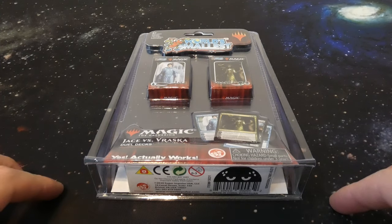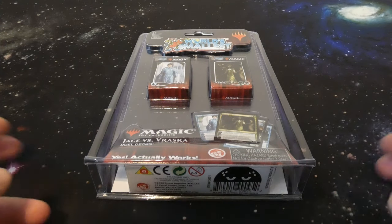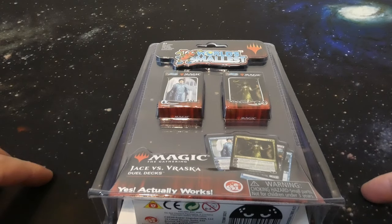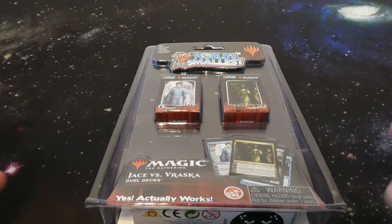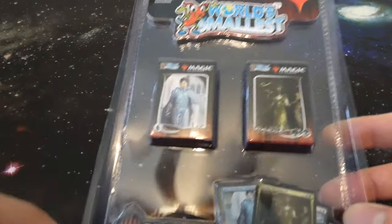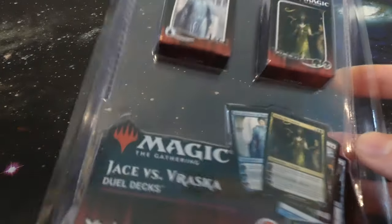Hope everyone's doing wonderful today. What I got in store is something pretty sweet that I found online browsing the other day. I found this off of eBay when I was just checking out to see if there's any cool dual decks, and I found this — it is the world's smallest Magic: The Gathering Jace versus Vraska dual decks.